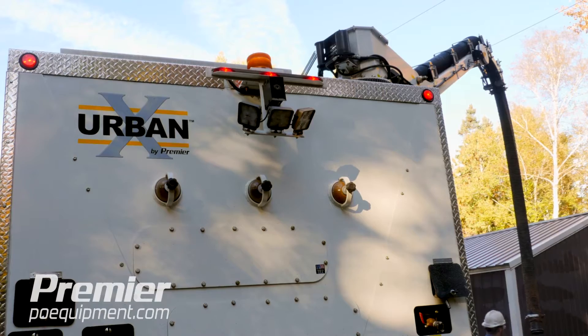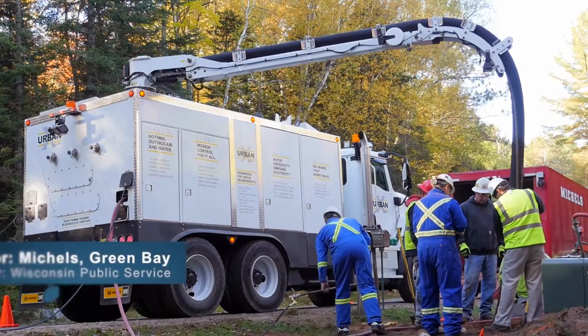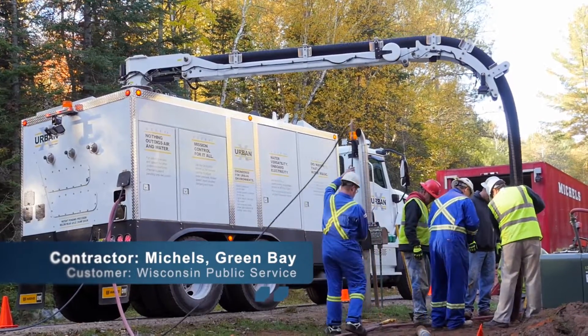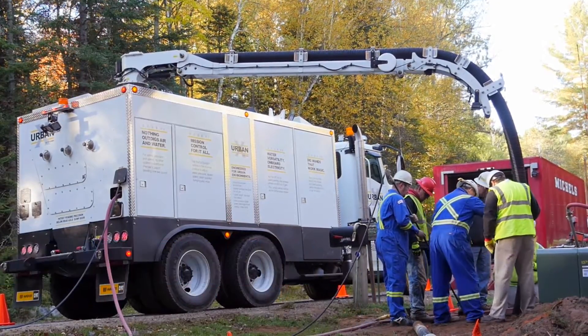Hi, this is Tim Krueger from Coal Publishing. We are on site outside of Crandon, Wisconsin out in the boondocks. We're going to be talking with Brandon Buckleiter from Premier. They are demoing their new Urban X machine, which is air and hydro excavation. What can you tell us about this new machine?